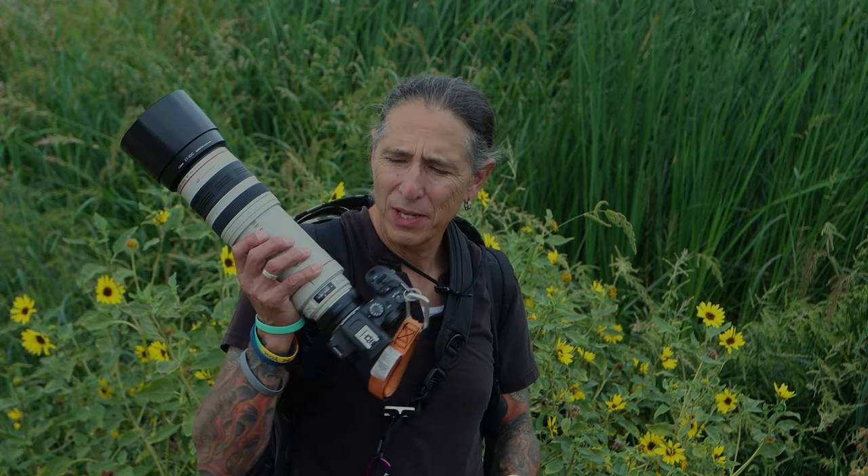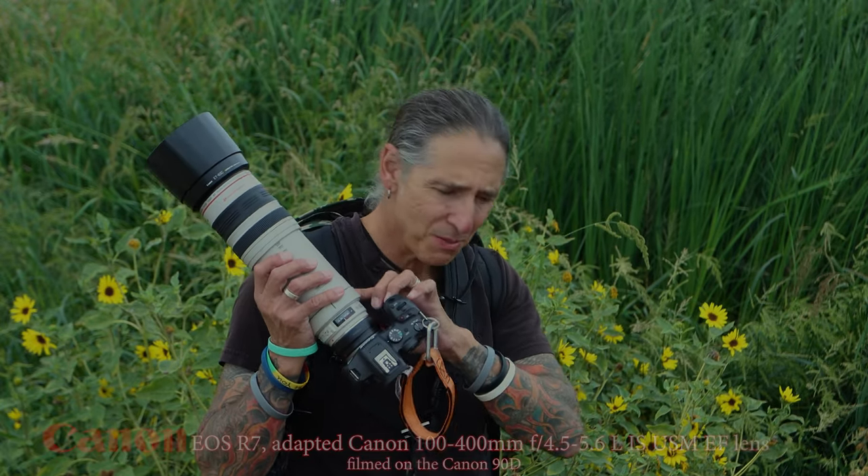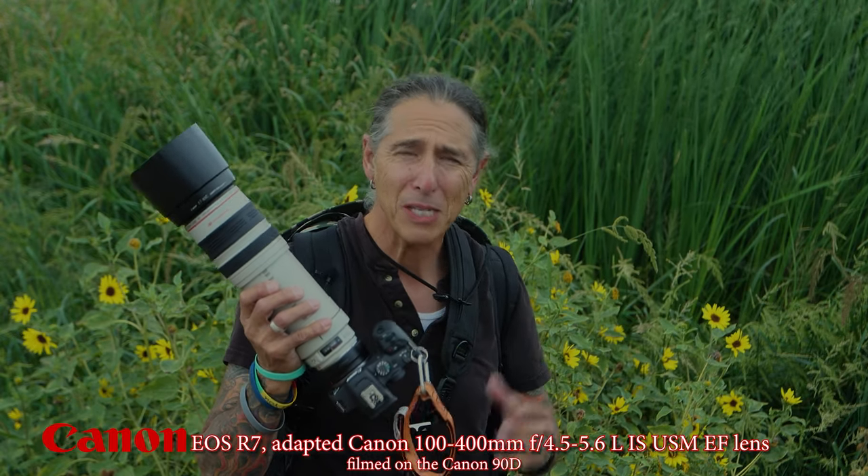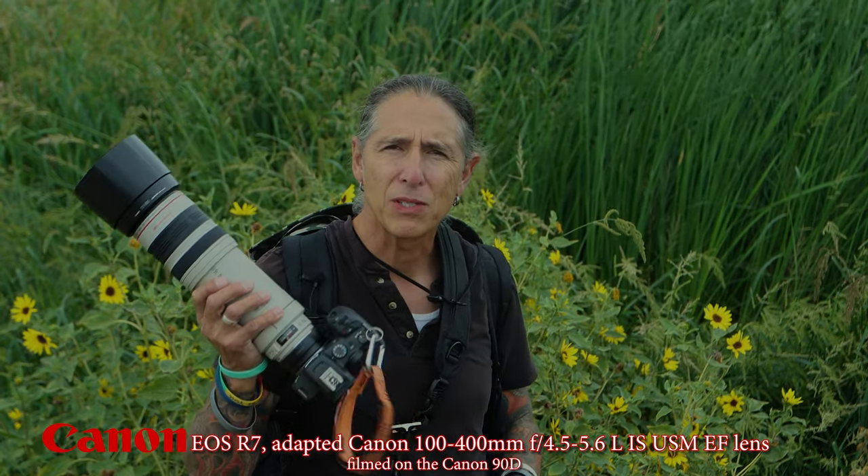As I get close, the frogs go scattering everywhere, so I can't get them today. I am out with this — the original, very old EF 100 to 500 lens, adapted to the R7. This started out as a different video; I was going to do a comparison at 100 millimeters between this and the Canon EF, but I'm going to have to do that at home with a static subject.